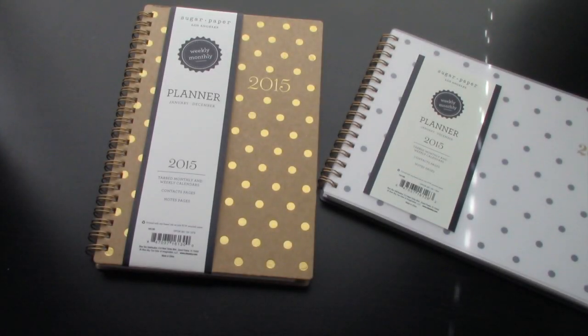Hey everyone! So today I have a planner video to share with you guys. If you don't already know, Sugar Paper launched their 2015 planners and calendars for Target. I was actually reminded by Jaredel, also known as CraftyMe83 here on YouTube, and I also follow them on Instagram. They posted a picture that they will be coming out today, which is Tuesday the 28th.